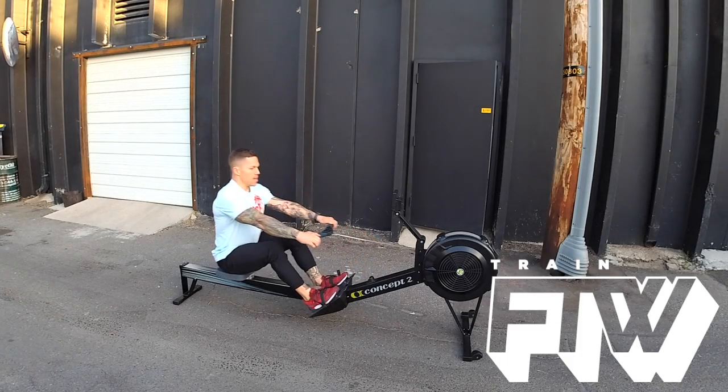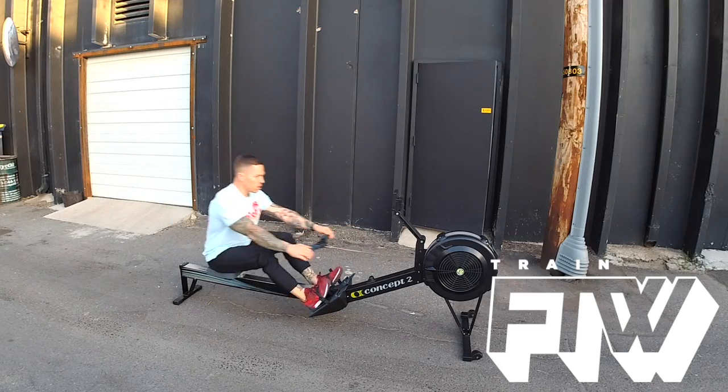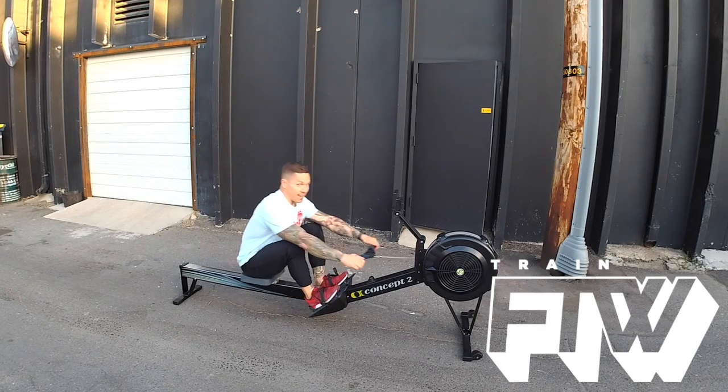So it should look like this. Not like this.